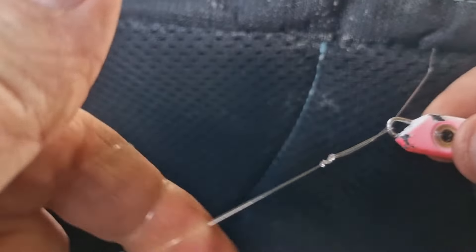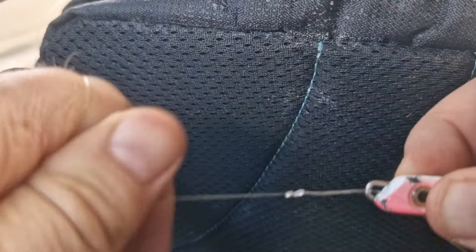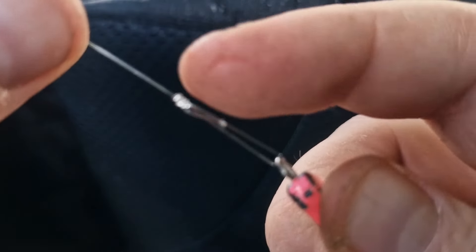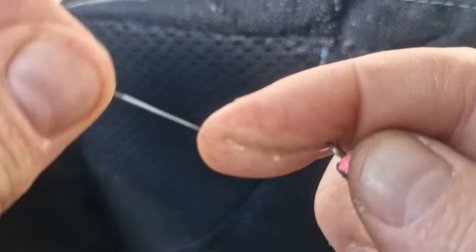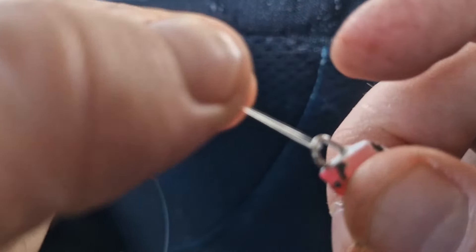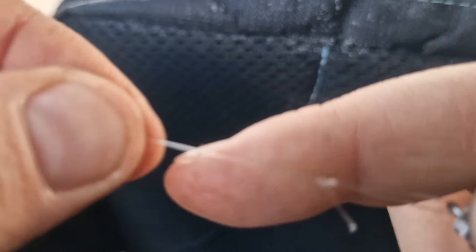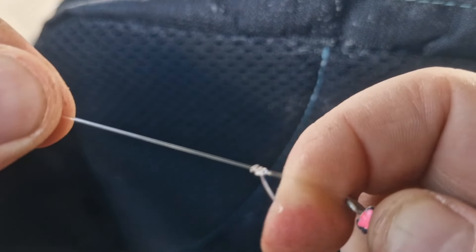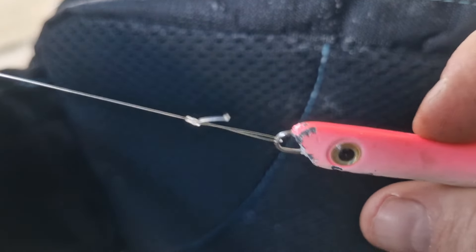Pull it, add a little bit of saliva. It's important that you really cinch the knot — you've got to pull it nice and tight, both tag and line. Then I'll clip it down. I have the tag facing the other way so if I'm pulling it through weed, it's not going to get caught.